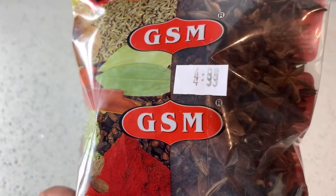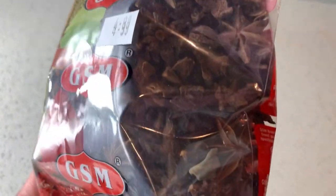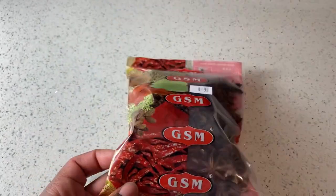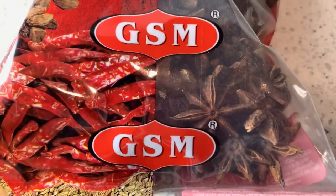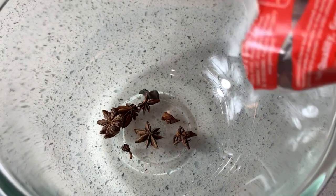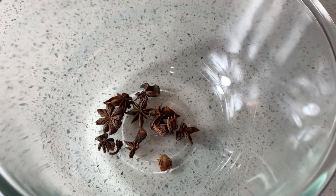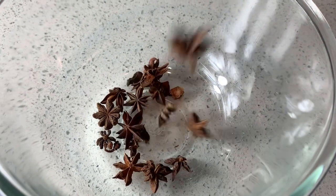Hello my lovelies, welcome back again to my YouTube channel. I am so excited to share with you this new recipe that I found. I was actually doing research and I found out that star anise actually produces new hair on your head. If you have alopecia, star anise is something that you must try using because it actually produces new hair on the scalp.